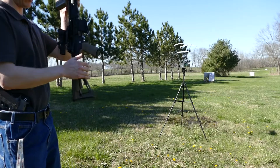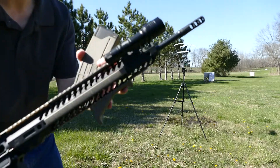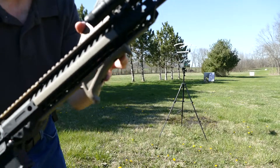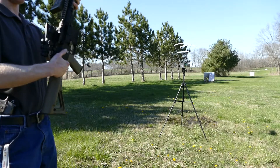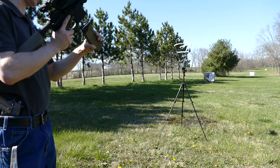I got my AR out, thought I'd do some sciencing since I have an adjustable gas block. I turn the gas system on — it operates normally on six to seven clicks. I put it on eight, so it's a little over-gassed right now.